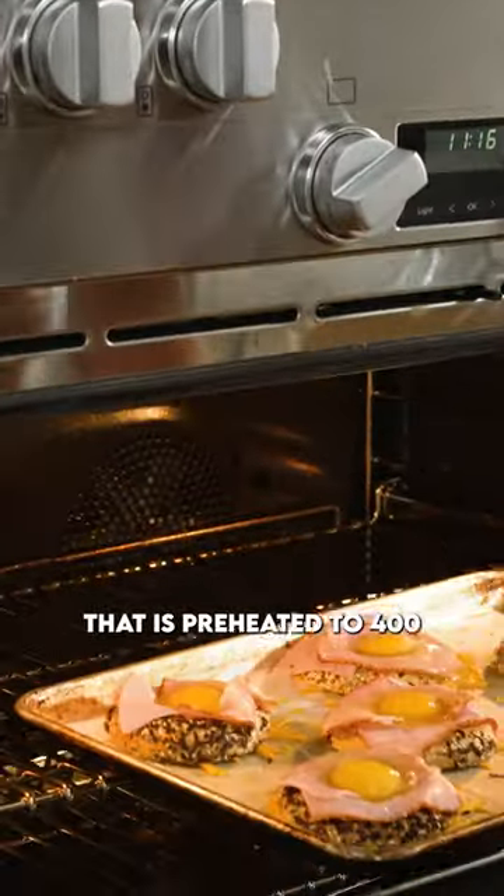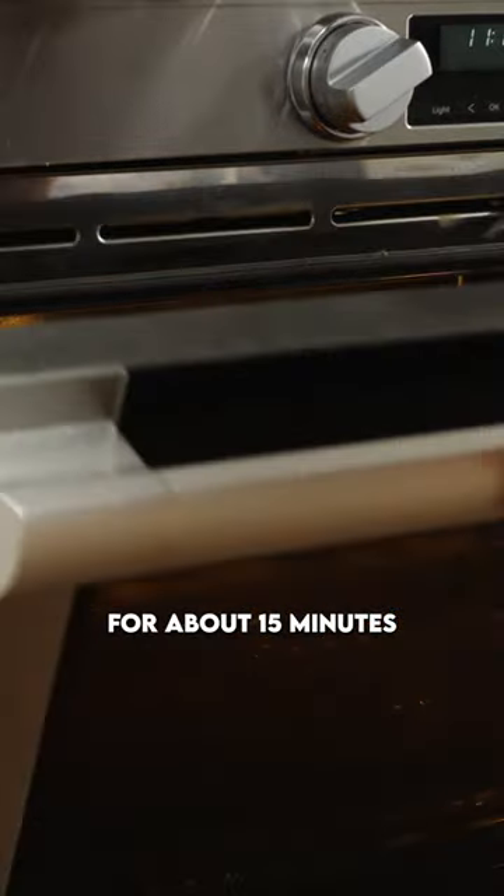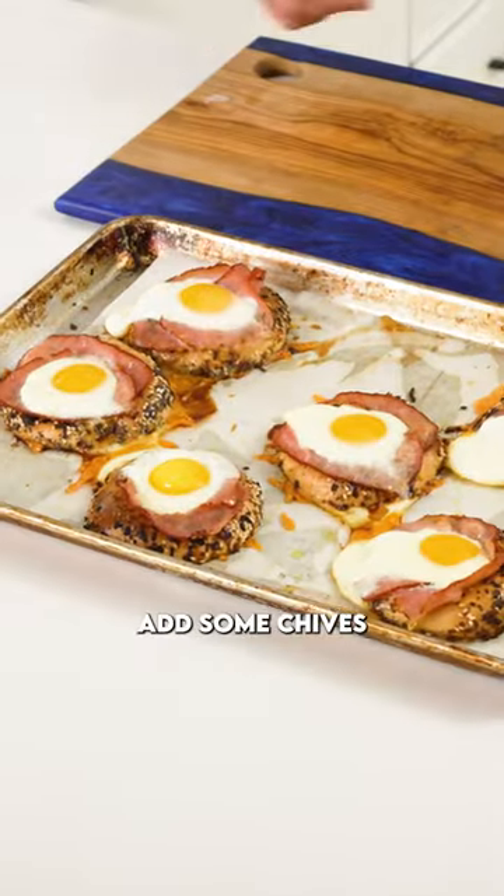Pop that into the oven preheated to 400 for about 15 minutes. Take it out, add some chives, a little bit of black pepper.